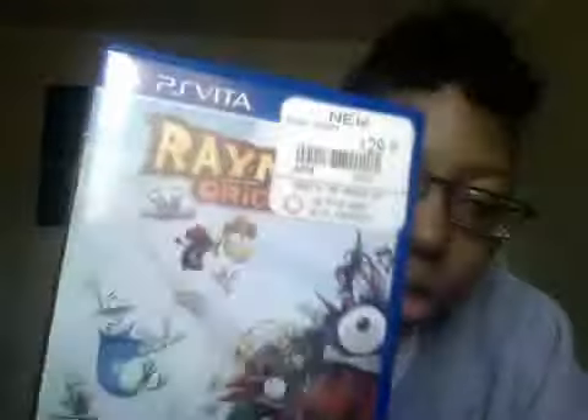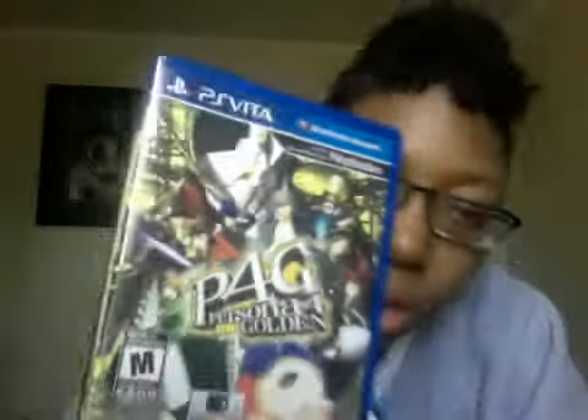I got three games — really four, because I got PlayStation All-Stars Battle Royale downloaded. I got Little Deviants, Rayman Origins, and Persona 4 Golden. All of these I got new except for Little Deviants. So yeah, PlayStation Vita on deck y'all!